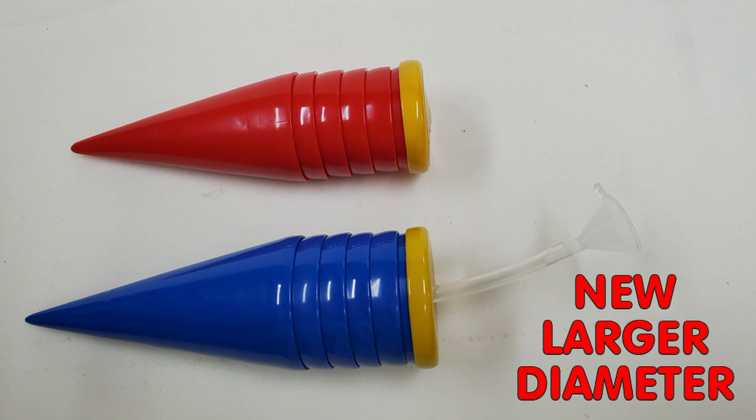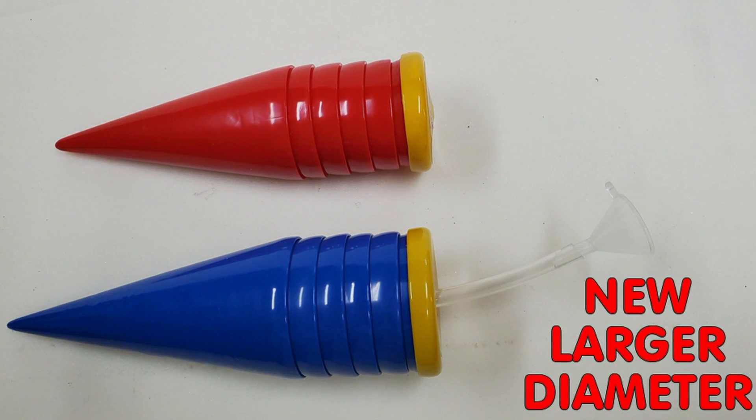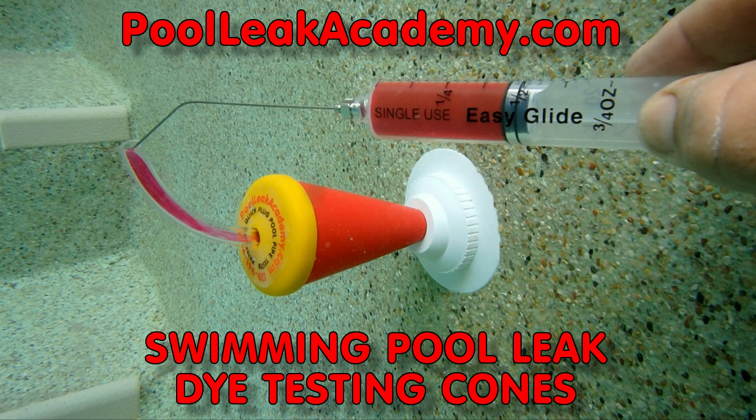These larger blue cones are nearly a half inch bigger in diameter and fit larger bottom drain sockets a bit easier. If you are unfamiliar with the way the dye testing cones are used, watch our YouTube video for a demonstration of the cones in action.